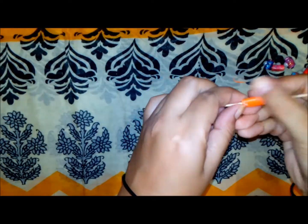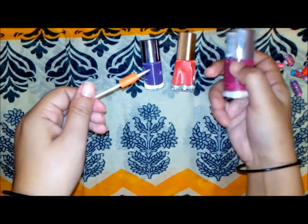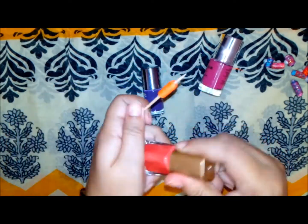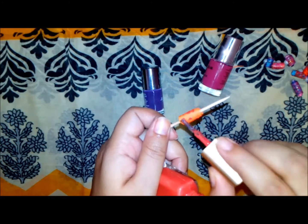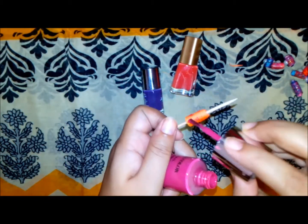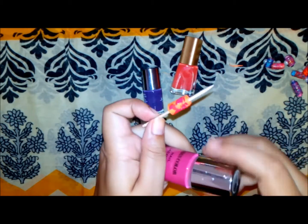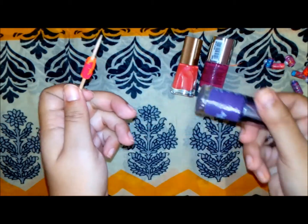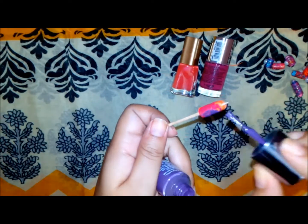As you can see, it is movable. Now we will color this bead using different colors of nail polish. I'm just coloring it randomly — you can use any pattern or just put color on randomly. It is already looking very beautiful and gorgeous. I have used three colors: orange, pink, and purple.